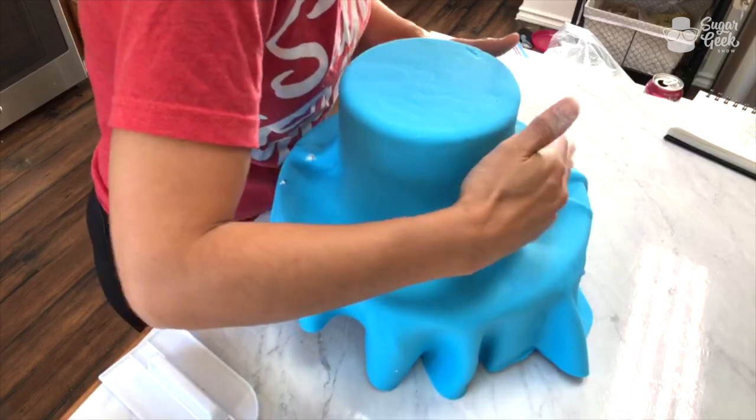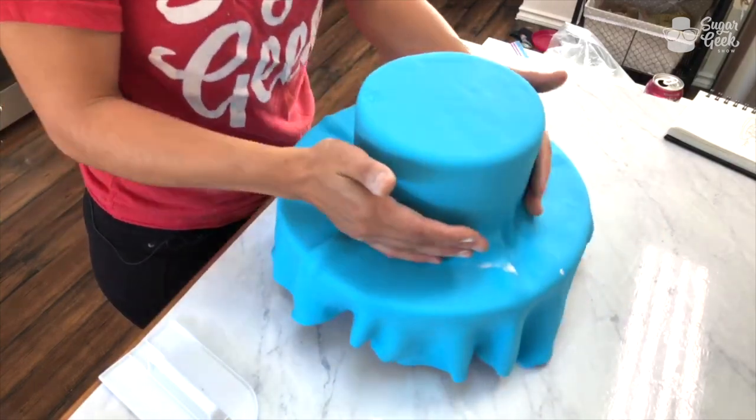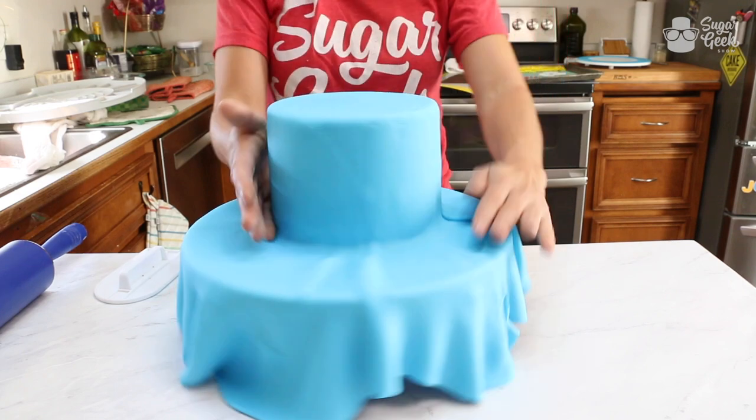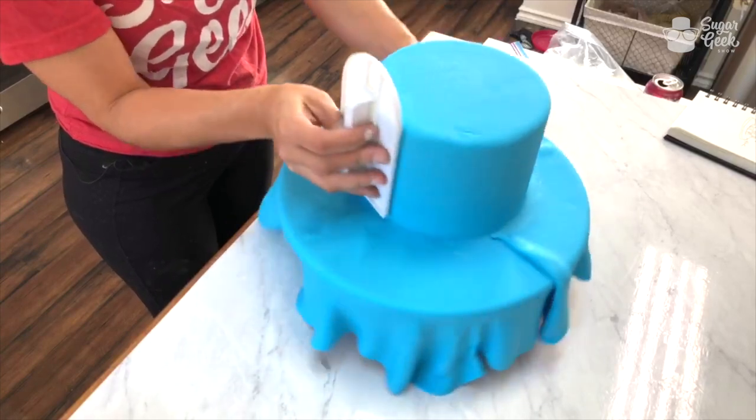There's a spot right there — cover it. If you have any little small imperfections, it's fine, we'll fix that. See how fast that was? Very fast. More fondant is better.